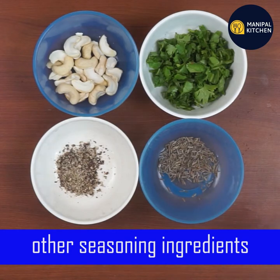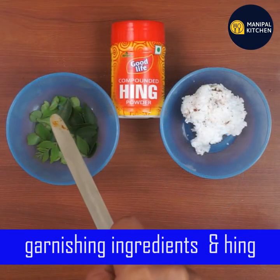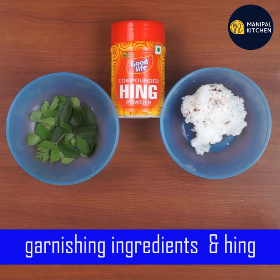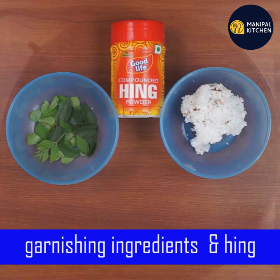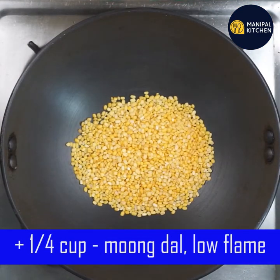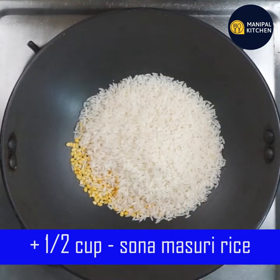These are the seasoning ingredients — the best of the seasoning ingredients. Let's cook them on a low flame and use olive oil like water.